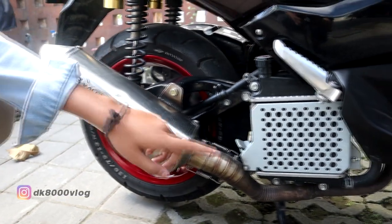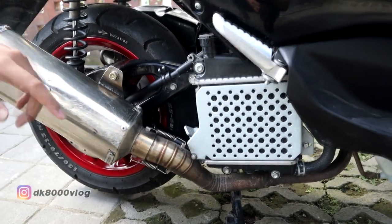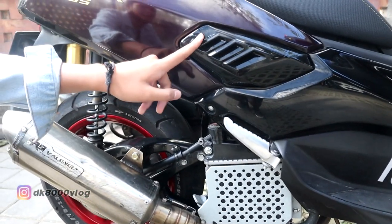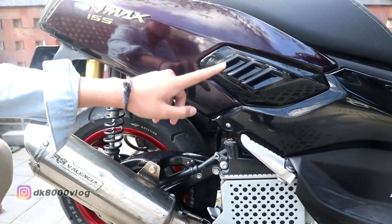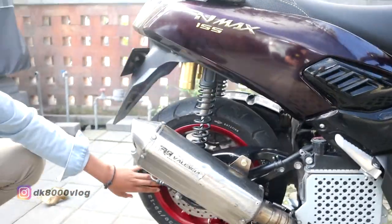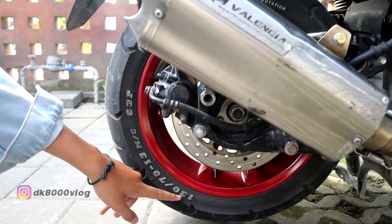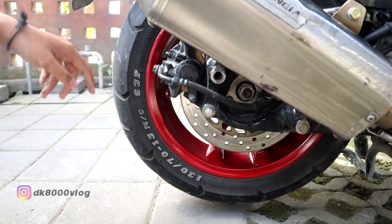Lanjut ke sini ada sarang lebah harganya Rp100.000. Kemudian ke atas, ini ada spion Piyu saya beli Rp85.000. Terus velg belakang sama kayak depan, warna red candy, kemudian saya kasih pemanis, saya spidol tulisannya warna putih.